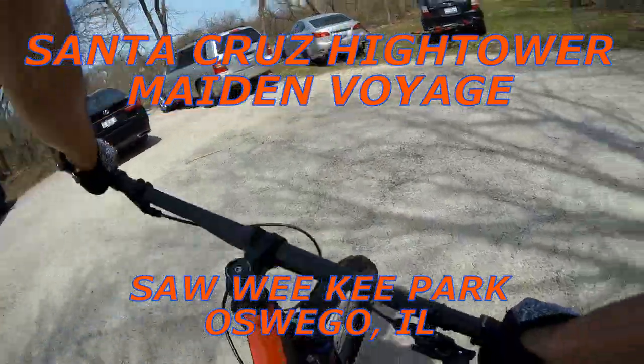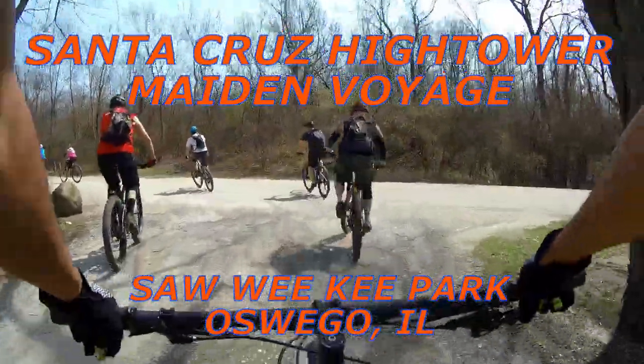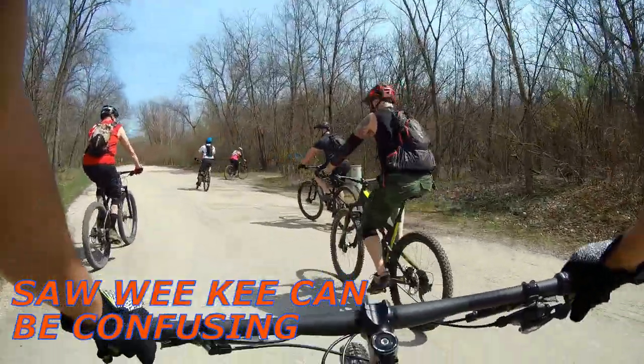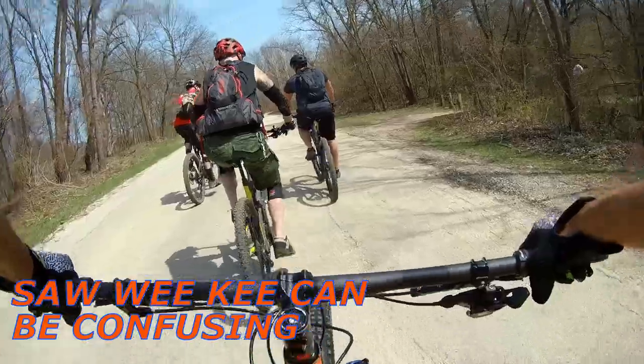Alright, first ride on the Hightower. I just did the same loop like three times in a row — it was about a quarter mile.